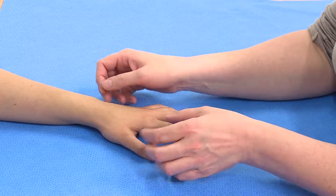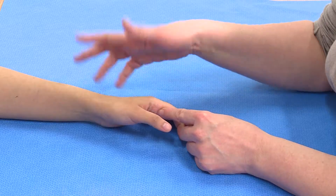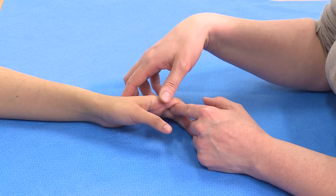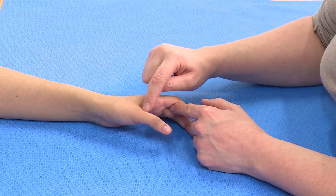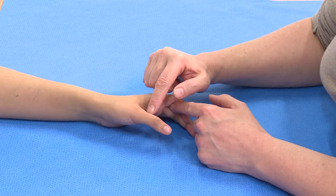Where there's been an injury to the thumb that may have affected the ulnar collateral ligament — this is often a patient running at speed and falling onto their thumb — the ulnar collateral ligament is on this side, between the metacarpal and the proximal phalanx.